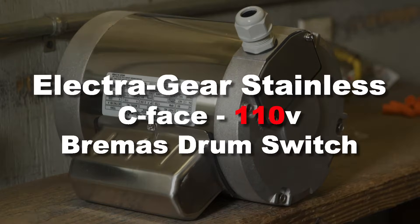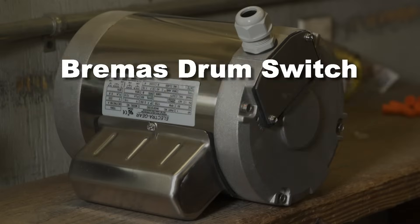In this video we're going to show you how to properly wire the ElectraGear Stainless C-Face Motor for 110 volts to the Bremis brand drum switch.